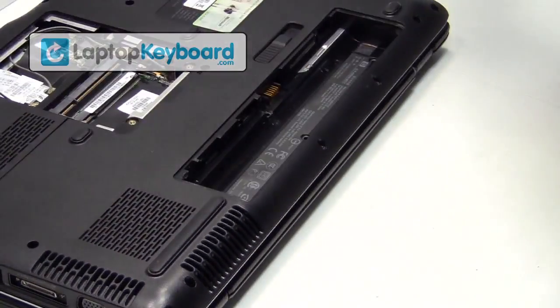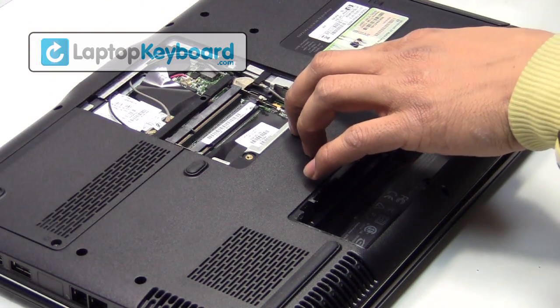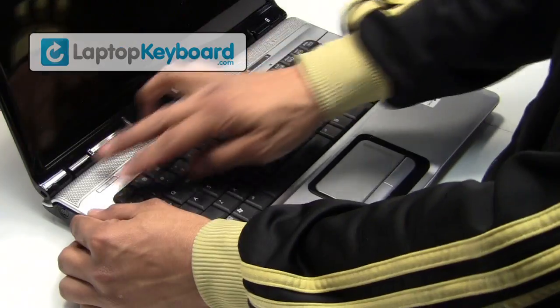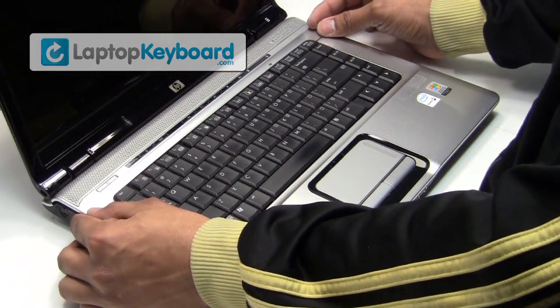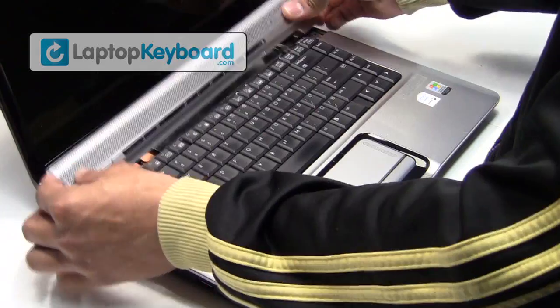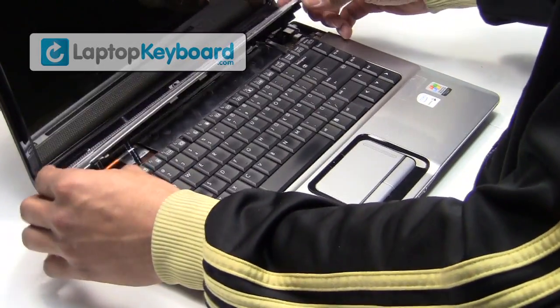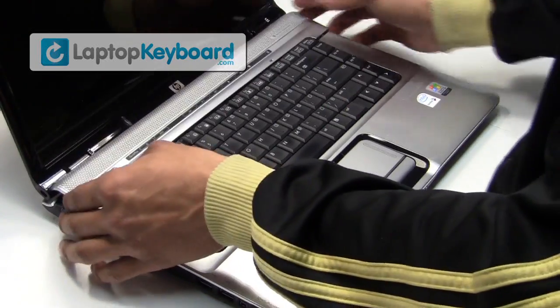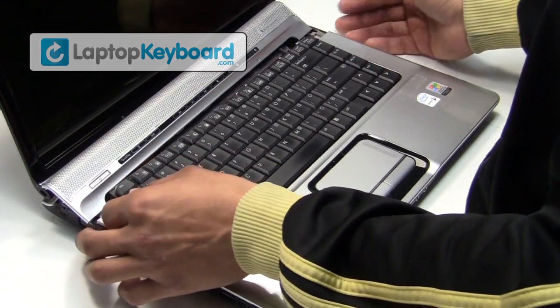Gently lift the plastic cover halfway above the keyboard. Lift and slide the keyboard upwards.